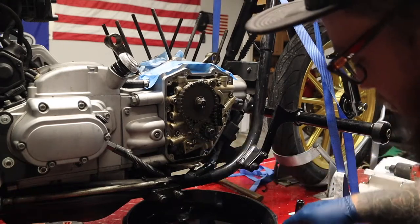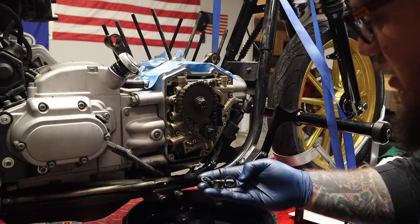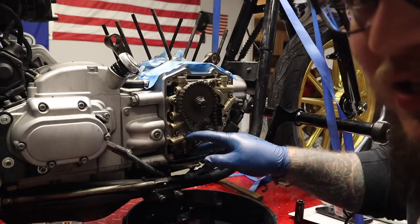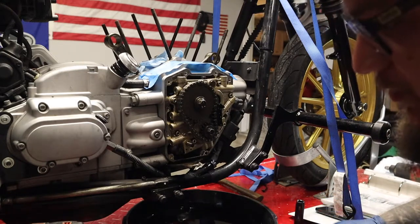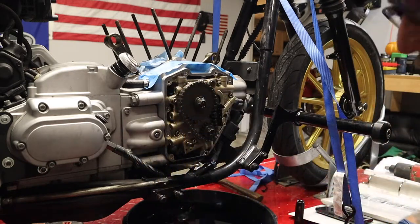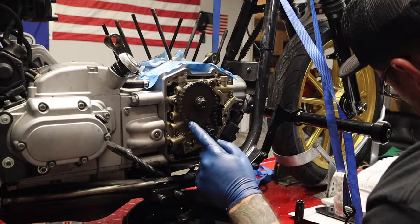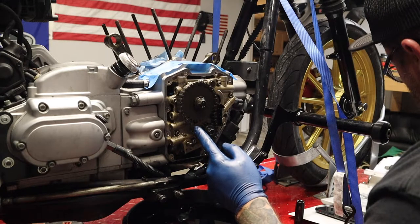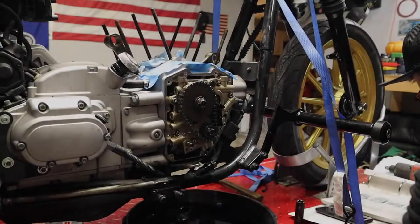I definitely took the cam chain tensioner off wrong, but I got it off - this thing literally exploded into like five pieces. So I would highly recommend doing that the correct way. I'm getting a new one anyway because it needs to be replaced. Per the service manual: ensure the camshaft primary drive chain is reinstalled in the same direction of travel - mark one of the link plates with a permanent marking pen or a scribe. Get my marker here and mark an arrow.